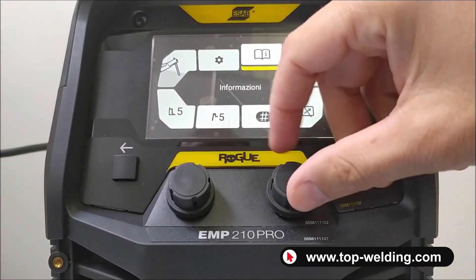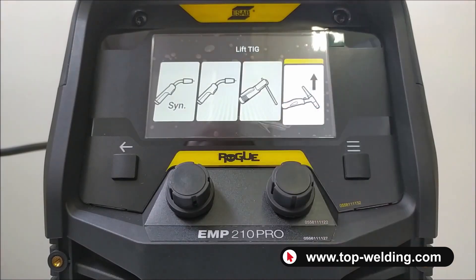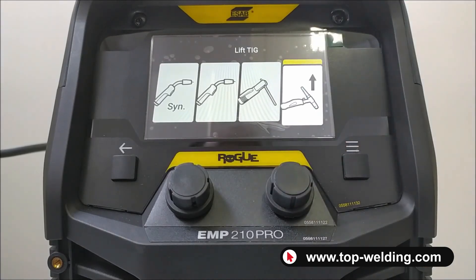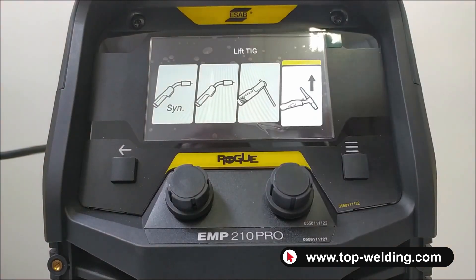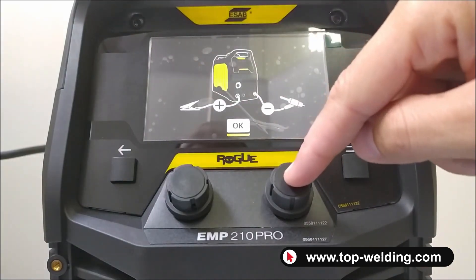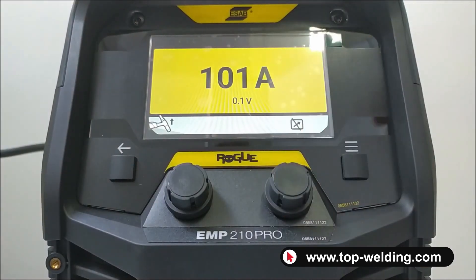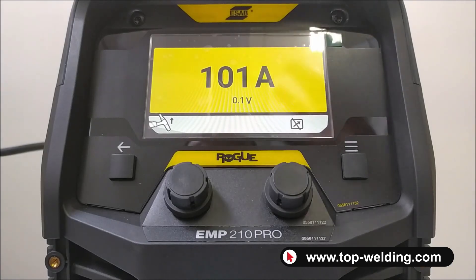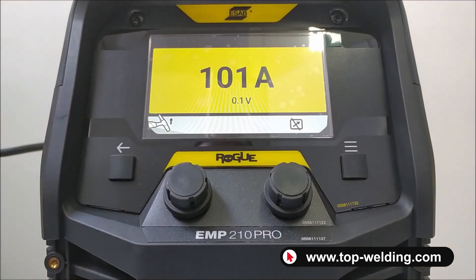The first thing to do is to select the welding process. The first setting we find is TIG welding — it is a DC TIG with lift start, so by touching the tungsten on the piece we select TIG. It indicates the correct polarity and here we simply adjust the welding current. There are no other particular parameters because it is a very simple TIG with a valve, so there are no particular TIG parameters to adjust.